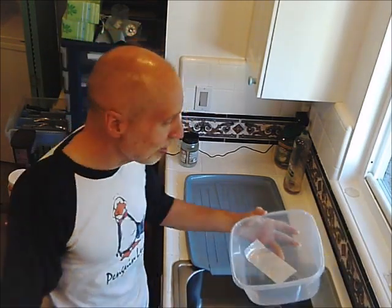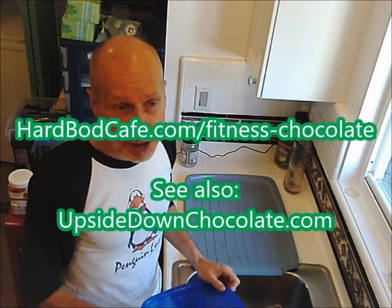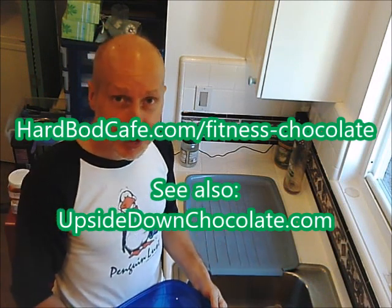I'll let everybody else see how I make what I think is the most delicious and healthiest chocolate in the whole wide world. I began making this chocolate earlier this year, many months ago. I've gotten addicted to it, based on my friend PJ Glassy's recipe that he posted on his hardboughtcafe.com website. My recipe is a little bit different than his — his is more geared towards fitness and health. I finally tasted his last week at the staircase race; he happened to be there and brought a sample. I think mine is a little bit more delicious, his is probably a little bit more nutritious, but I think both versions are excellent.